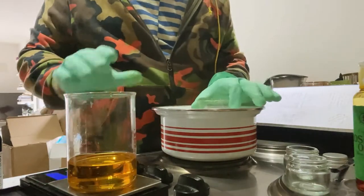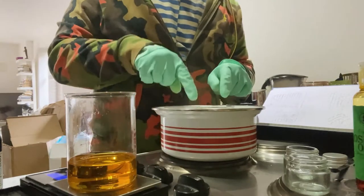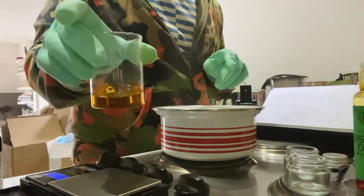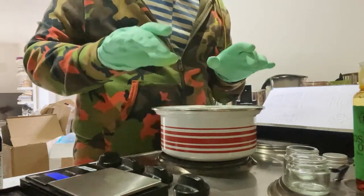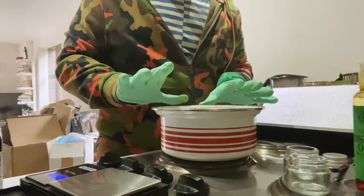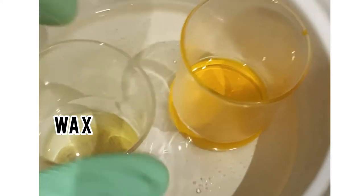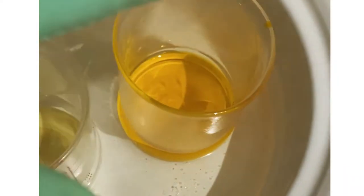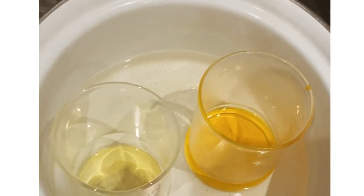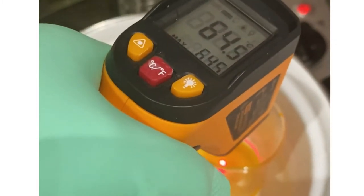Our wax is ready now. The trick with lip balm is — if I pour the wax straight into cold oils, it will solidify immediately because the oils are cold and the wax is very hot. So what I suggest is you put your oils in the pan too and warm them up nicely. Our wax is melted and the oils are here warming up. We don't want to keep the oils too hot — just warm enough, around 60 to 70 degrees is enough.